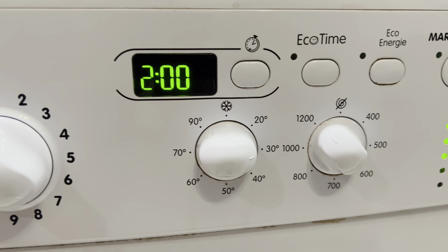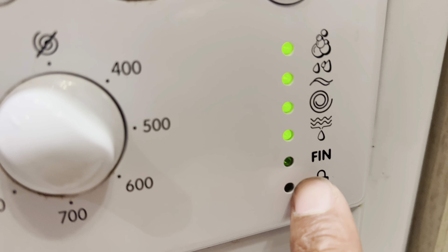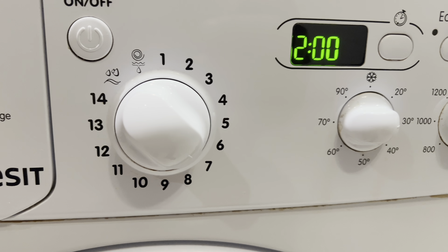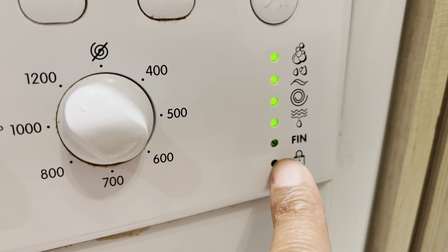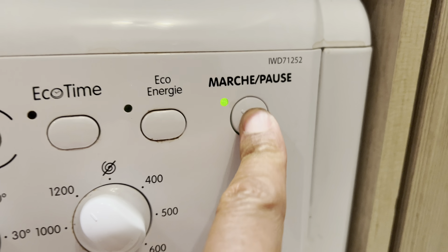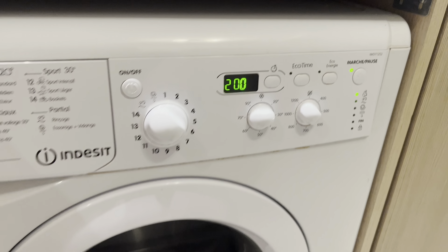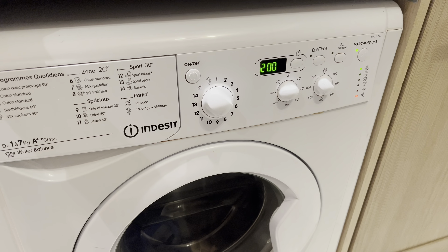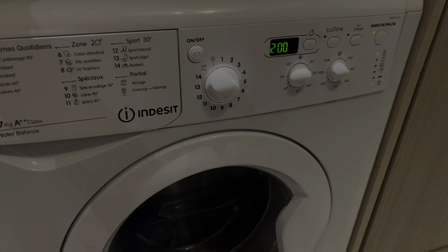After you've made your selection of wash type, temperature, and spin speed, you are just about ready to get the wash going. Press the start button to begin. That start button also doubles as a pause button, so you can pause the wash to add or remove clothes, depending on where you are in the cycle. And that's how you use an Indesit washing machine.